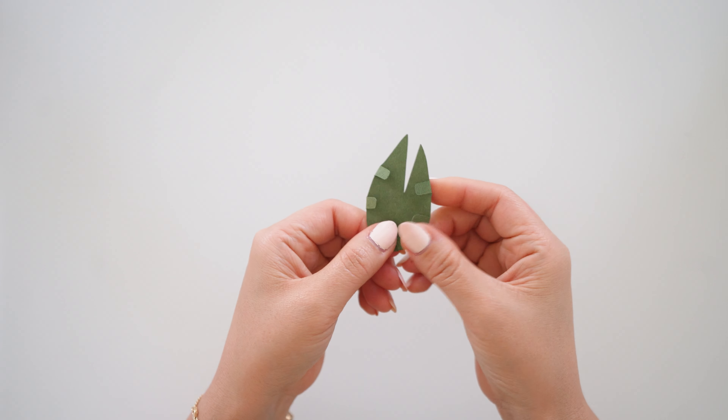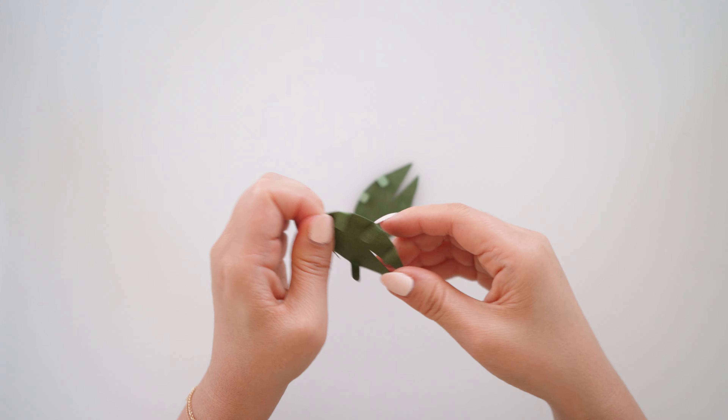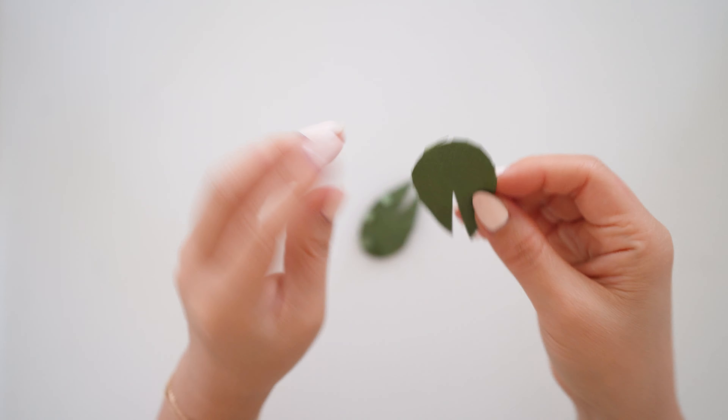All the materials will be linked below the video along with the template where you could use it for your Cricut, Silhouette, or other cutting machines, and for those who are hand cutting if you don't have a cutting machine.